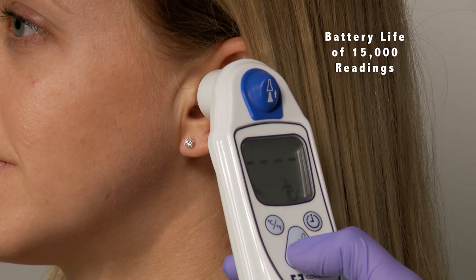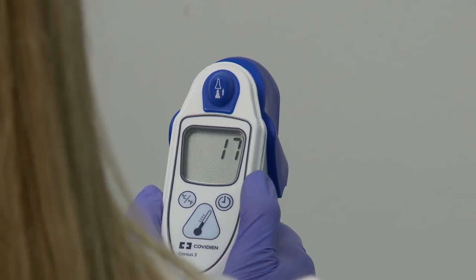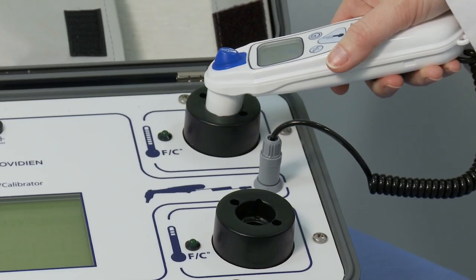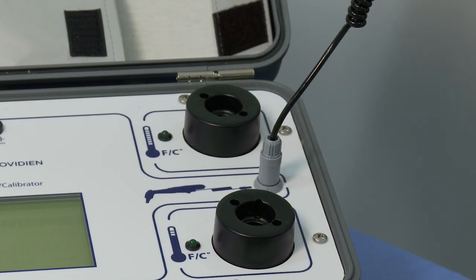It can be used on patients beginning at one month of age, with a battery life of up to 15,000 readings and an easy-to-read programmable LCD screen. Increase efficiency and decrease unit downtime by using our calibrator to check and recalibrate on site.